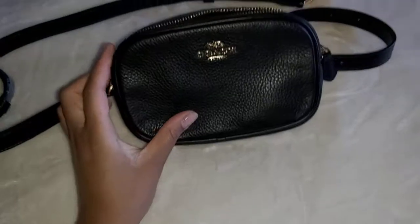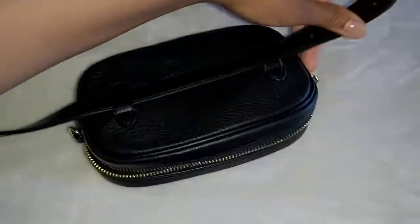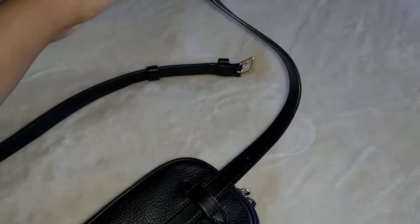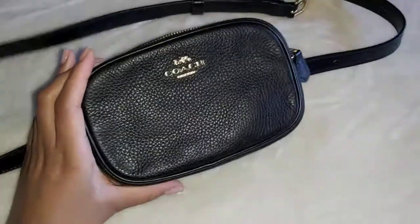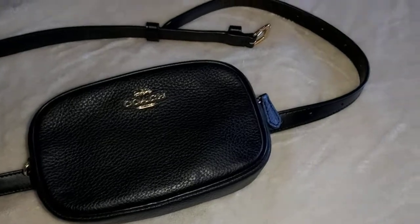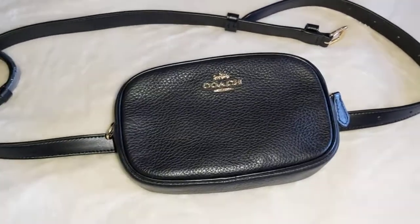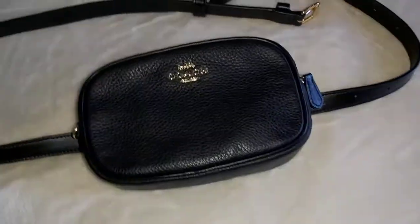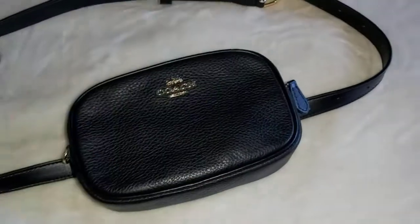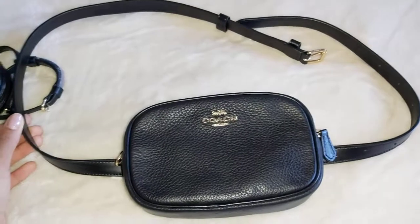You can wear this around your waist, obviously, or around your hip. It comes with quite a few belt loops so it's quite adjustable. You can also wear this crossbody — I've seen a lot of people wear their fanny packs or belt bags across their chest so the bag portion is sitting directly on their chest for security reasons, and this definitely adjusts appropriately so you could wear it like that if you so chose. That's the option with the belt.